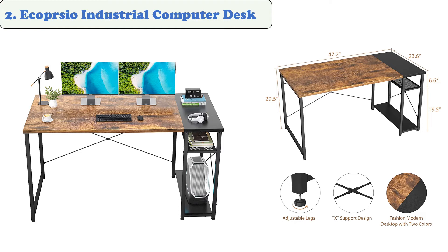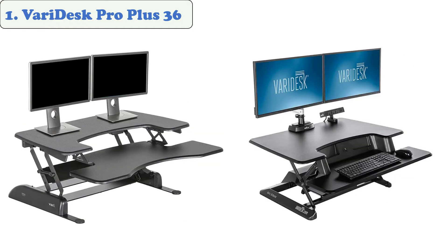At number one, the Very Desk Pro Plus 36. The Very Desk Pro Plus 36 is a two-tier desk that measures 36 inches long and has enough space to fit two monitors. It features a built-in keyboard and mouse tray designed to work seamlessly with various devices.